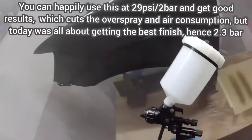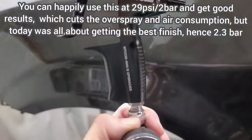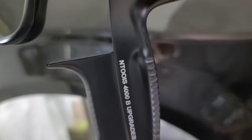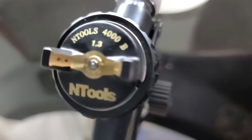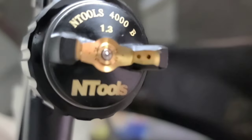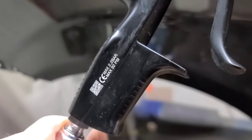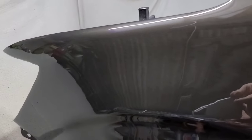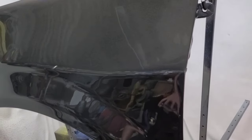We're just spraying a couple of car panels - I mainly do bike stuff but I've got a couple of car panels I like to use for back-to-back comparisons. With the NTools 4000b you can see me shaking my hand - it does produce quite a lot of overspray. I used it at 2.3 bar, which is around 34 psi. It gives very very good results and it's quite a fiery gun, putting out quite a lot of material - a bit more than the DeVilbiss T20, though not loads more.